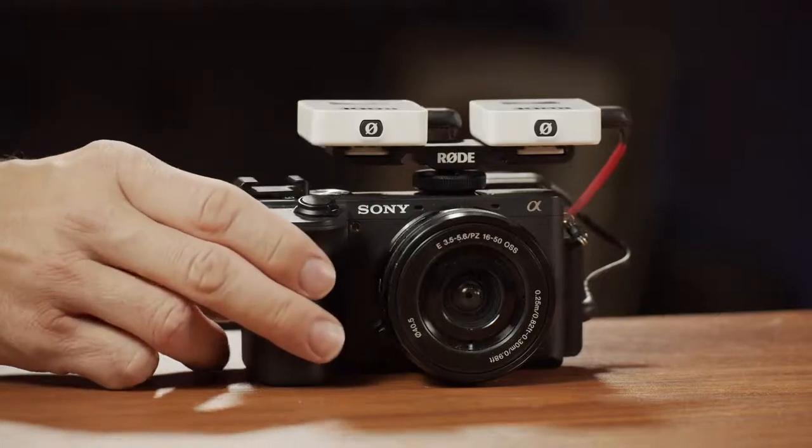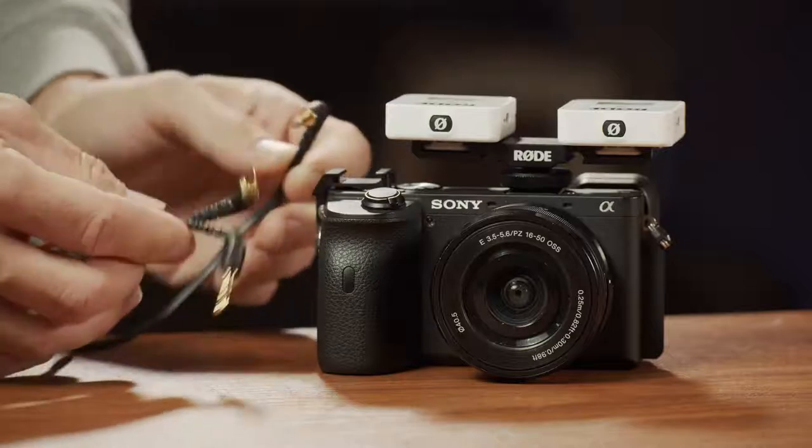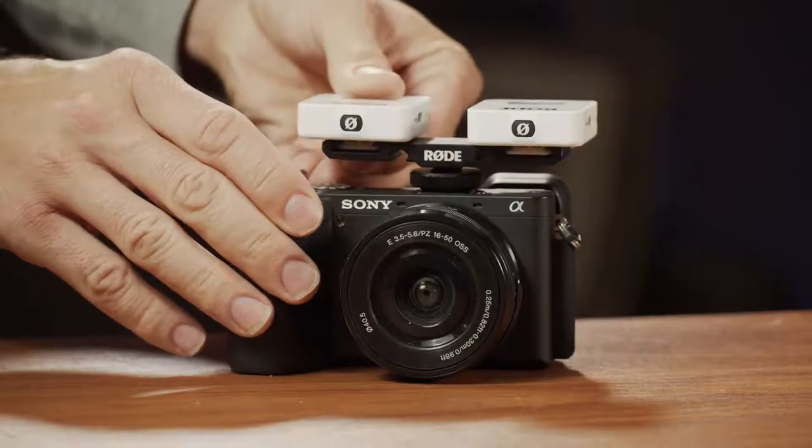In case you lose signal, you have a backup recording that you can later replace in your editing software. If you've used the previous Rode Wireless GO, that one had only one channel — one transmitter with a microphone capsule and one receiver. You could do two microphones on set and feed them into a DSLR camera by splitting the signal, with one microphone going into the left channel and the other to the right, but the only way to do that was to get a Y splitter cable.